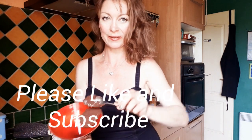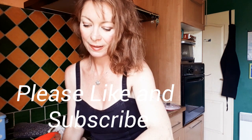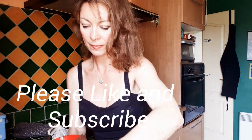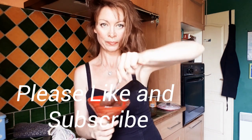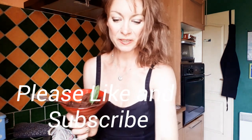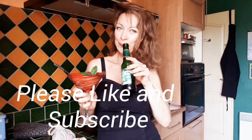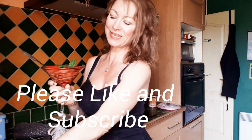I'm going to spoon some into a pretty little cocktail glass. Ooh, looking good. There we go. It's very thick. I'm going to go ahead and decorate with some fresh mint from the garden. I'm going to have a sip of my tall tail twist. Cheers everybody. Bon Appetit.